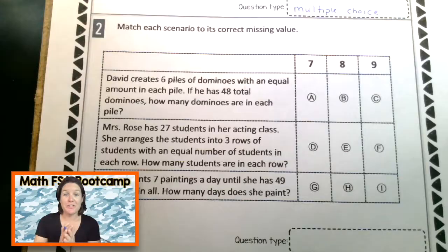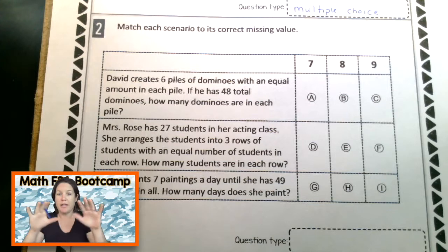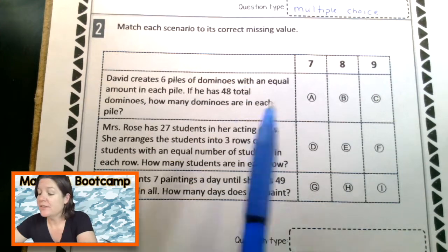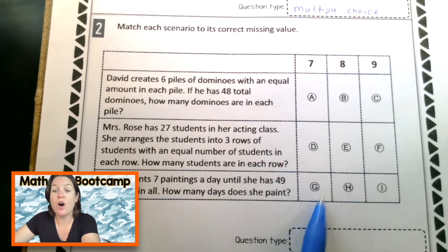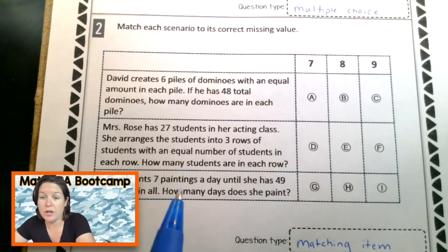Let's go ahead and look at number two. Number two says: match each scenario to its correct missing value. Before we get started, let's look at what the question type is. This is the type where we match a row to its correct column — this is called a matching item response.